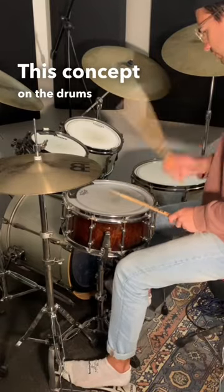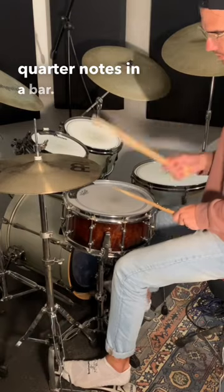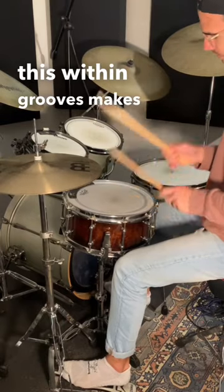This concept on the drums is called 4 on the Floor, and it refers to when you play your bass drum on all the quarter notes in a bar. Playing your bass drum like this within grooves makes them sound really beefy.